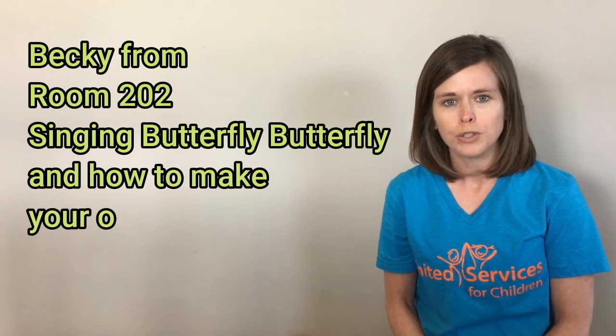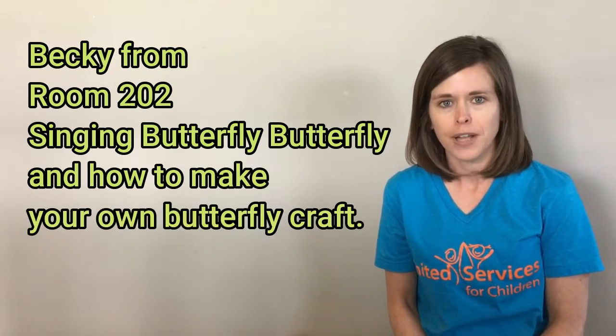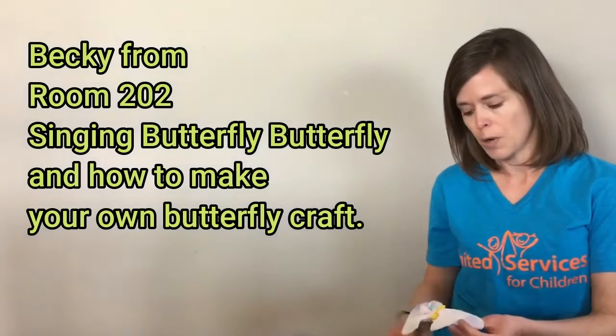Hi, I'm Becky from Room 202. Today I'm going to be singing a song called Butterfly. It's one of our class favorites and we sing it very often. It's a very simple song that you can easily learn to do at home.